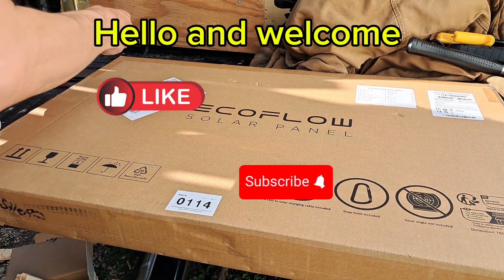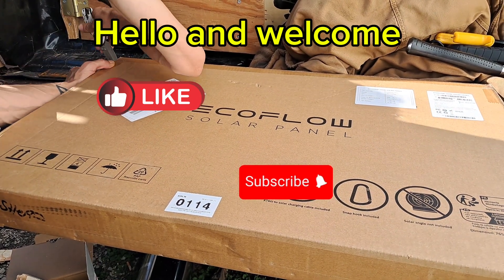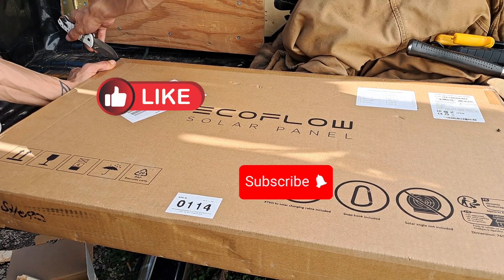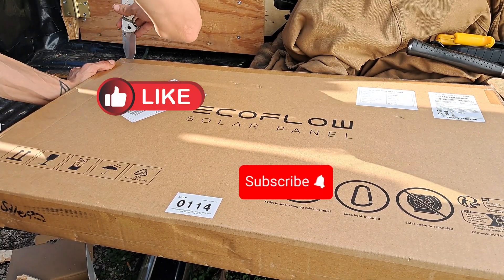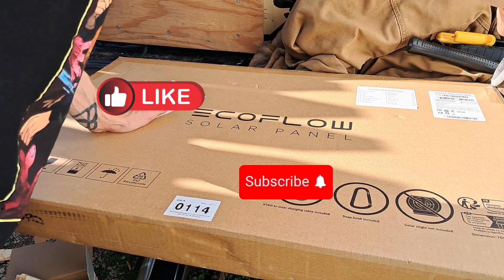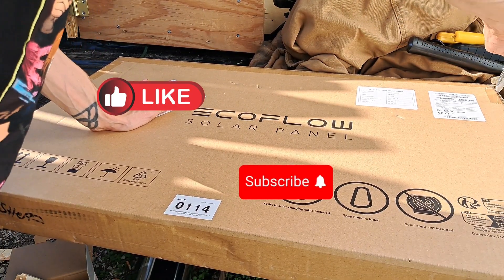Hello and welcome to the channel. Today I'll be testing a refurbished EcoFlow 160-watt solar panel. In this video I test this panel on an overcast cloudy day and also on a nice sunny day to try and get the full 160 watts out of it.